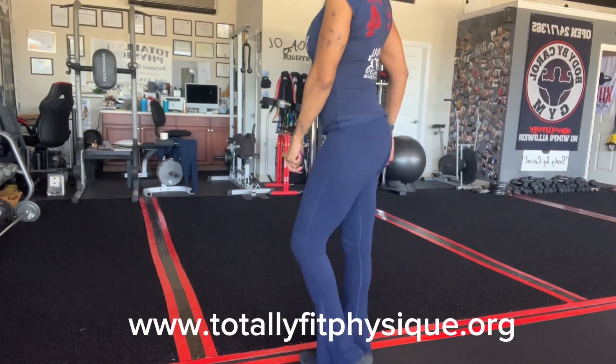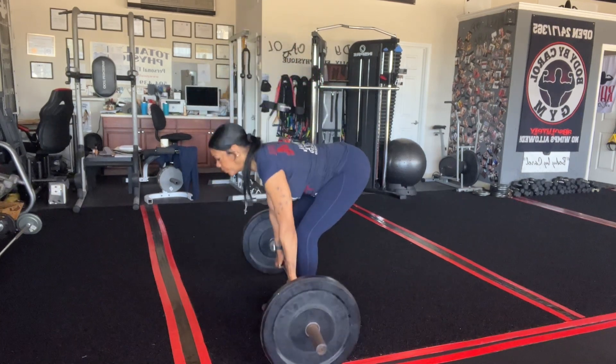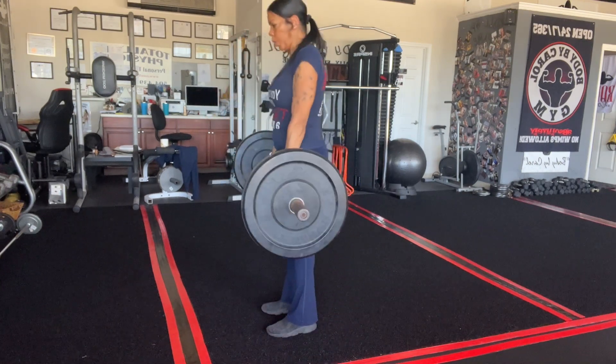www.totallyfitphysique.org. Getting ready to work some legs. I want you guys to follow along. So if you're in the gym, grab a straight bar. I'm going to start with that deadlift. If you can grab dumbbells, or you can improvise.